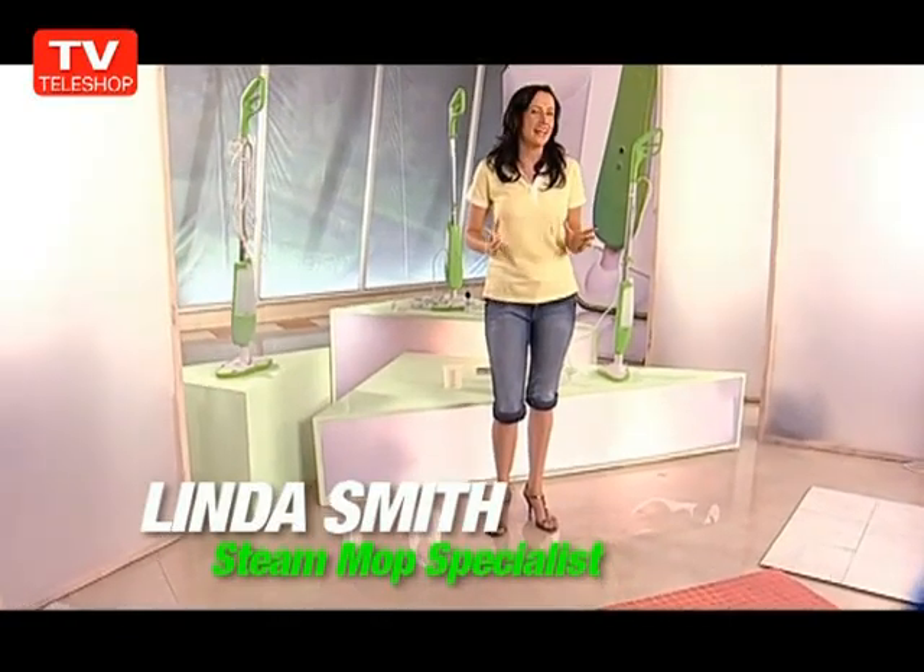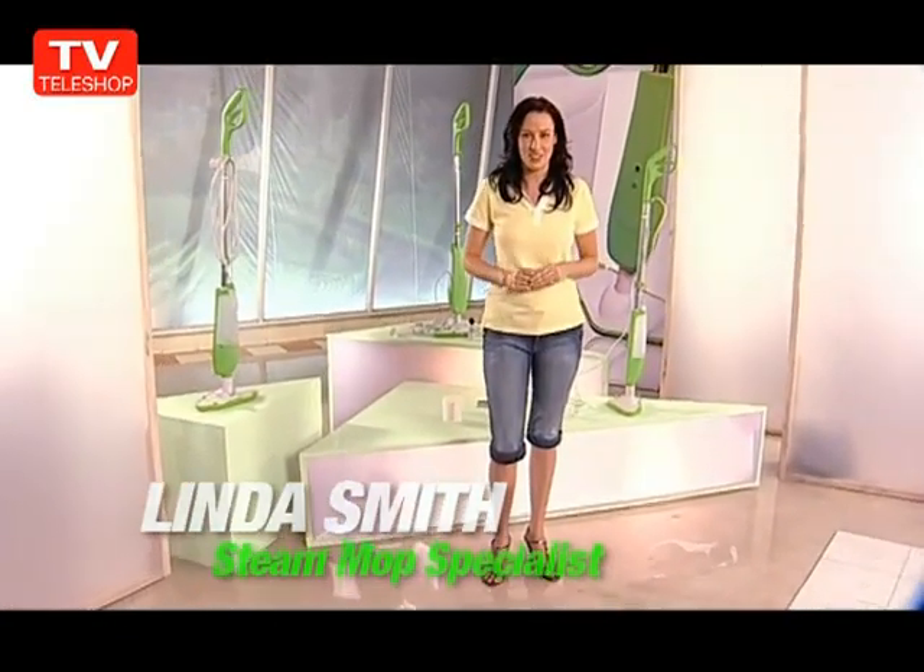Hi, I'm Linda. Today, I'm going to show you the ultimate cleaning solution that will change the way you clean and sanitize your home floors forever. And if you're like me, and you're looking for an effective and eco-friendly way to clean your home without the carbon footprint, then keep watching.